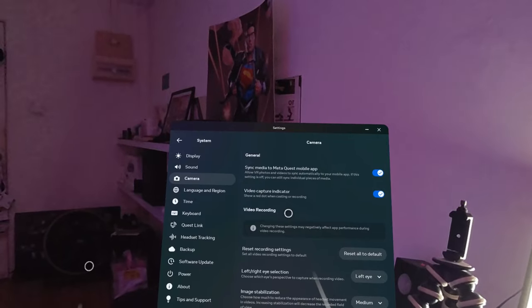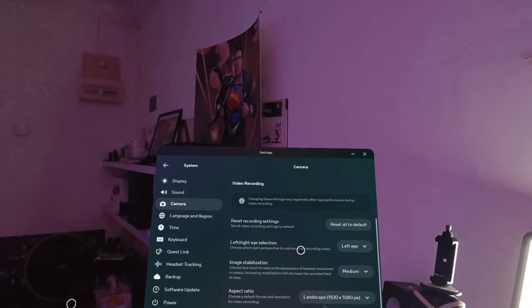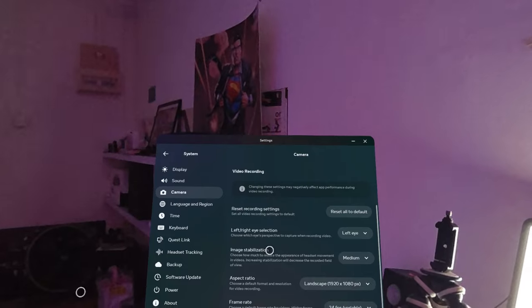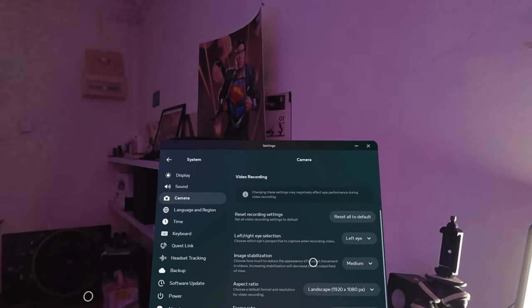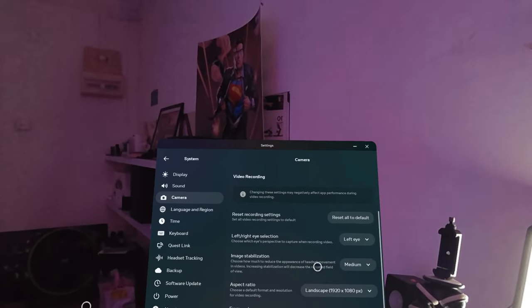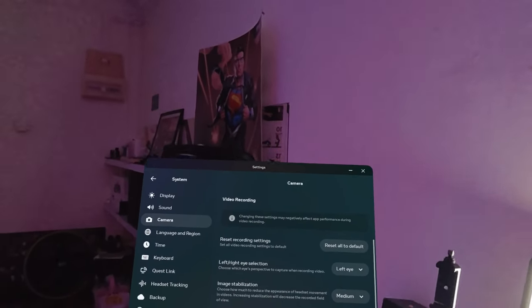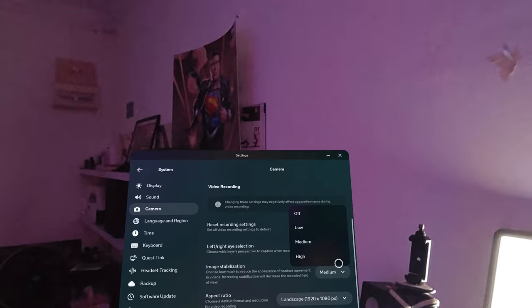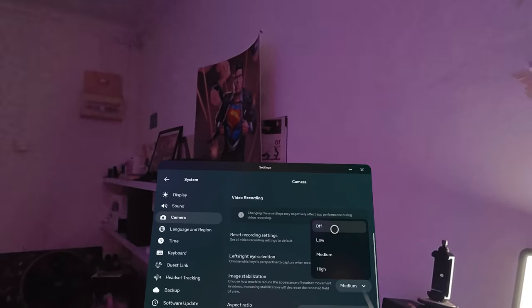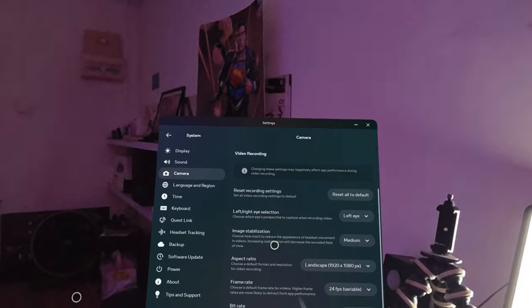You can reset everything to default, and choose which eye's perspective to capture when recording video — left eye or right eye. Image stabilization lets you choose how much to reduce the appearance of headset movement in videos. Increasing stabilization will decrease the recorded field of view. I put it on medium, but you can set it to high, low, or turn it off entirely, and do stabilization in post-production instead.